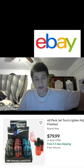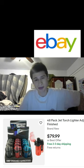Here we have a forty-eight pack of these kind of lighters, which do look cool. I've never tried them in this form factor. They do have a nice cover over the ignition part, which is pretty awesome.